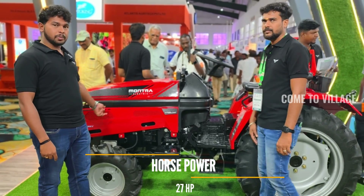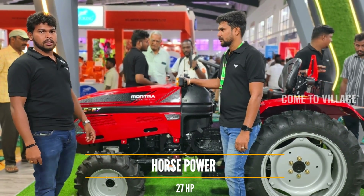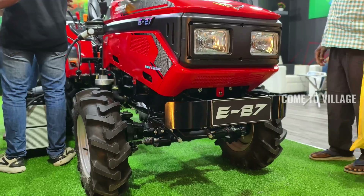We are looking at 27 HP. We have two variants — a launch model. We are looking at 45 HP, 60 HP, and more in the future. We are looking at 4WD and 2WD. We also have external specs and NNS features.